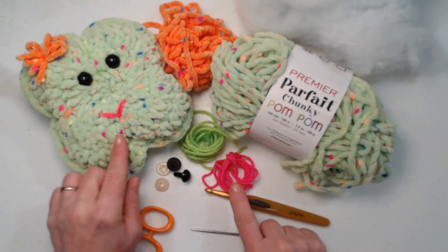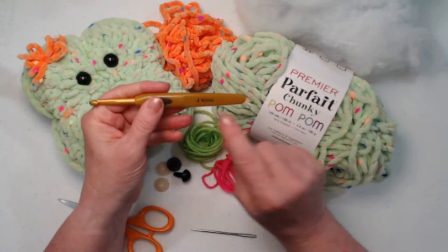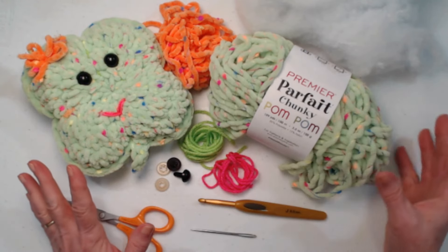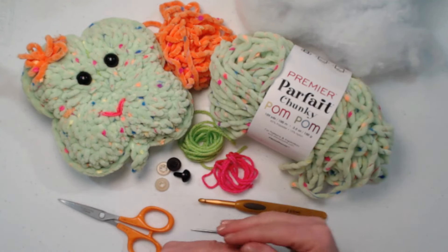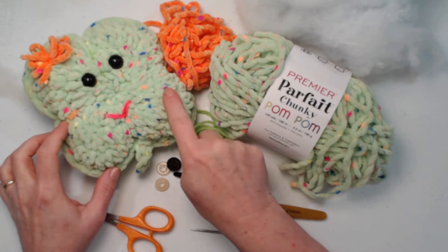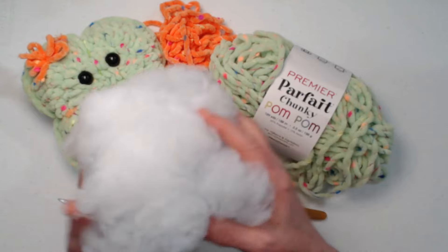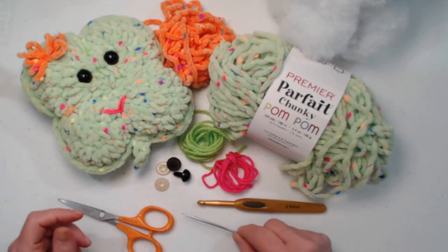You'll need a small amount of pink or another color for the mouth, and the same if you want to add a bow. We're stitching today with a J hook, which is a 6mm crochet hook, because this is a bulky number 6 yarn. I'll put the Premier affiliate link down in the notes — they have pink, yellow, white, and a beautiful teal color. You'll also need some stuffing — just a couple of handfuls of basic polyester fiber fill — plus a needle for sewing on your mouth and weaving in ends, and a pair of scissors.